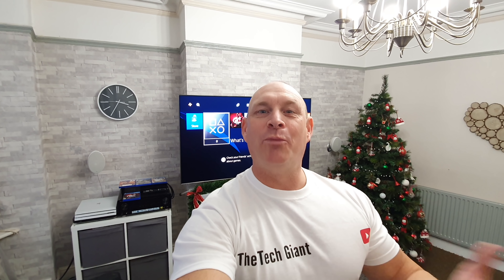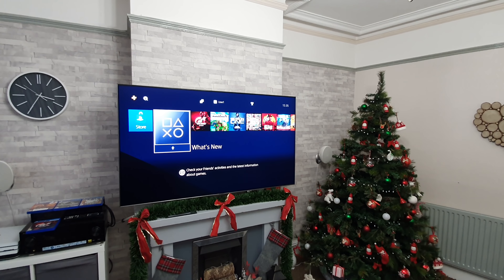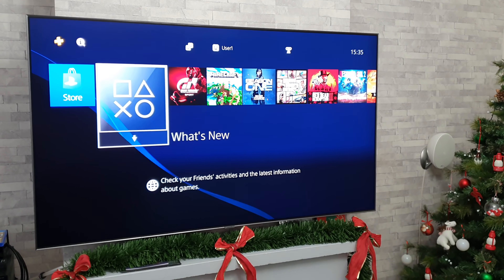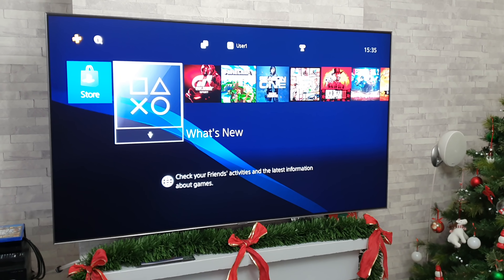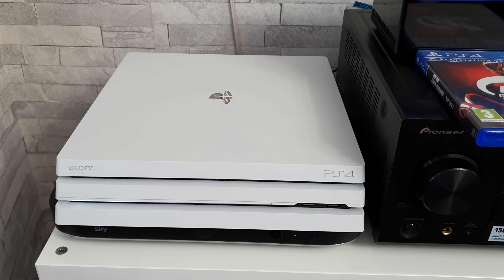Hey guys, how you doing? I'm Paul the Tech Giant and today I'm going to be doing a gaming test on this 65 inch Samsung Q90R, and the console I will be using to test out is the PlayStation 4 Pro.